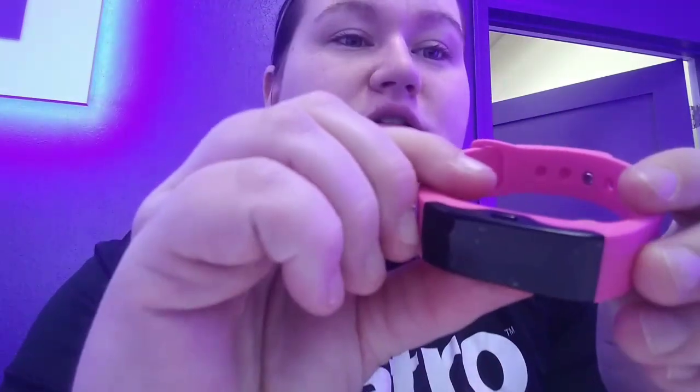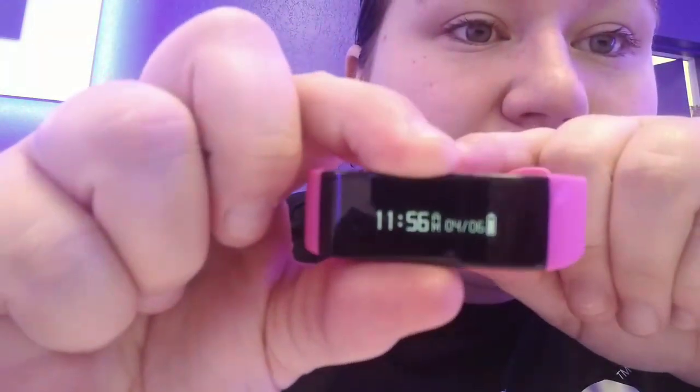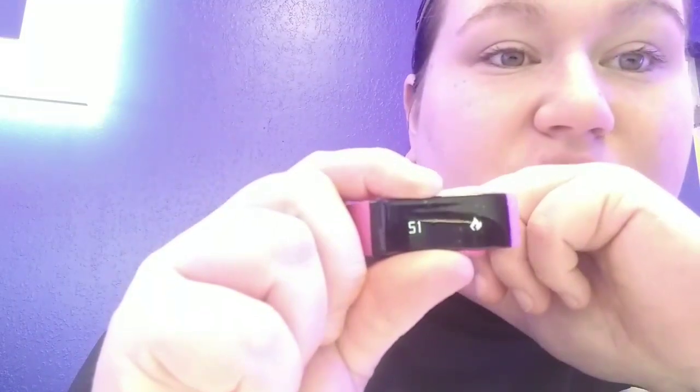Basically it's got a little power button on the top here, and you click it and it tells you what time it is. It tells you the date, it tells you the time, and it tells you your battery. If you click it again it will tell you how many steps you've walked — this one shows miles — 0.47 miles. I've burned 51 calories, and then if you click it back, it goes back to its original screen.